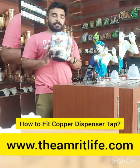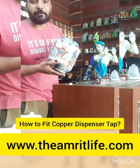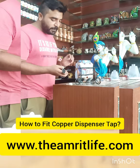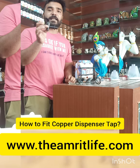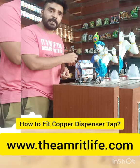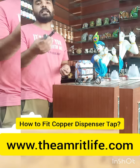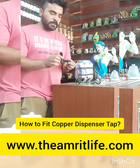We put a tap in this dispenser — you will see this hole. You will have to fit your own tap. The tap has 4 elements. One is the tap itself. This is also available in other colors — you can try to order it. This is the black color type.